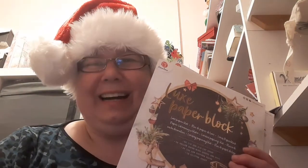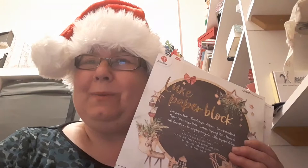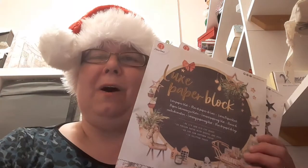Ho ho ho and a warm welcome to my channel and the 12 Months of Christmas collaboration. This month the prompt was Christmas cards, so a nice easy prompt for this month.